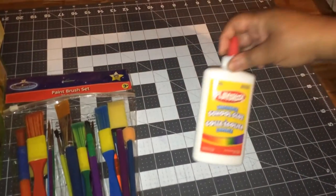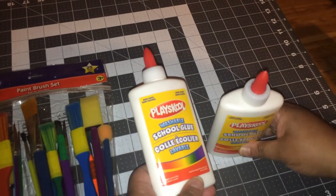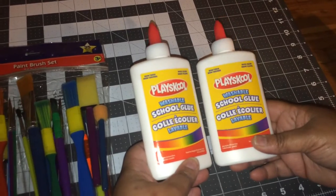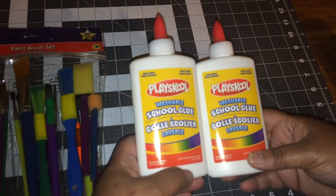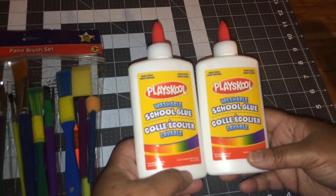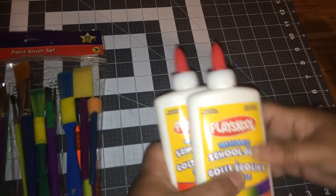Another thing as far as my crafts — I bought two of these PlaySchool school glue. Normally if I'm going to get white glue from Dollar Tree I'll just get the cheap brand. But since I've seen these, I normally get them from Walmart when I do the kids' school shopping. I decided to just go ahead and get them for a dollar instead of paying two dollars for them.